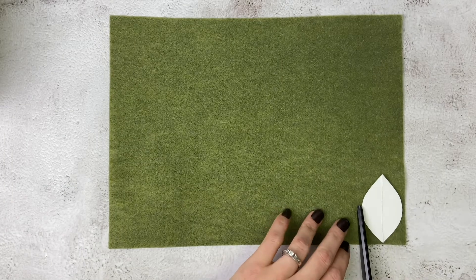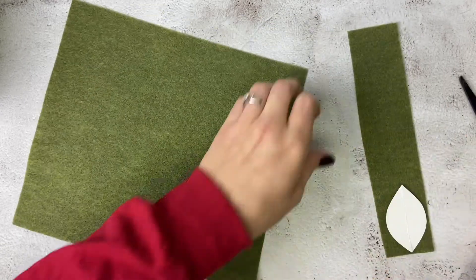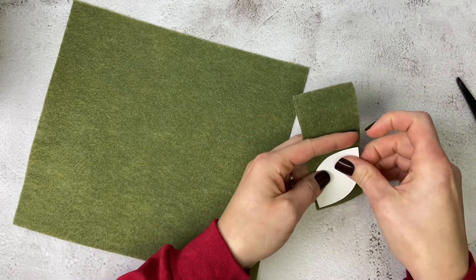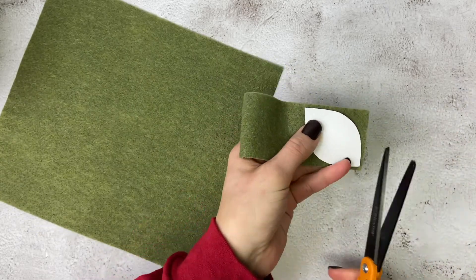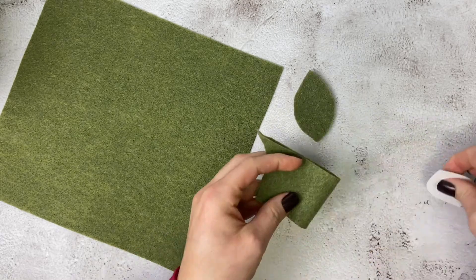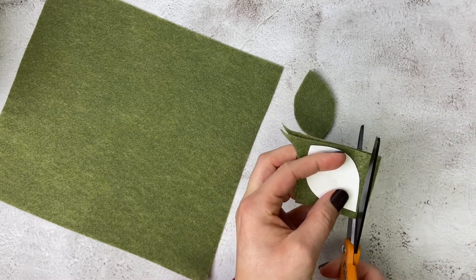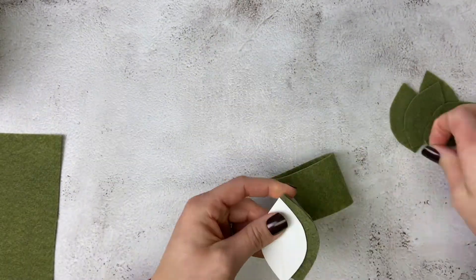Now we're going to cut out all of our little leaf shapes. We're going to take the template that you printed out and cut out, put it on a piece of felt, and cut a strip as wide as the leaf. You'll take that same piece of felt, put your leaf template on it — the felt is doubled up — and then cut out the leaf shape. This will make two leaves since it's doubled over, and that same strip will make another two leaves. Keep doing this until you have at least 14 leaves.